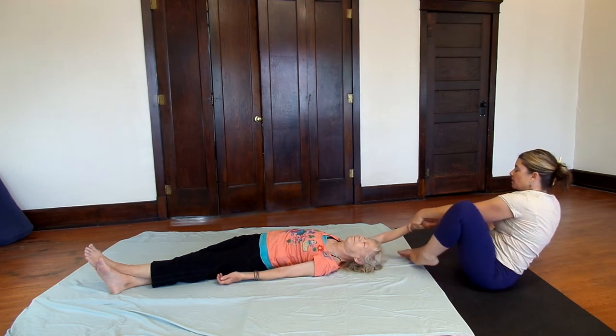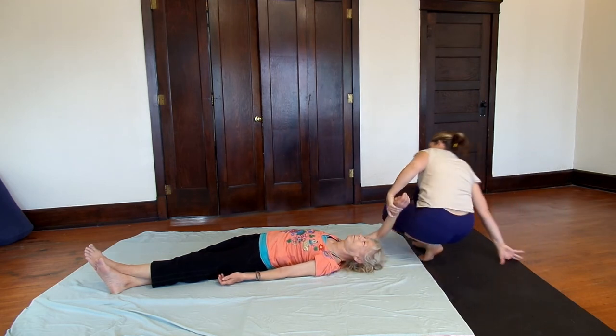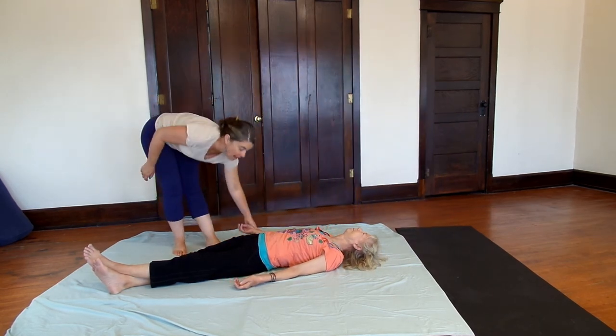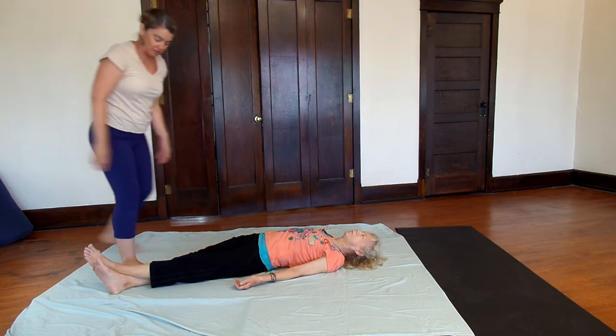Keep hold of that long side arm — as you come down, traction the arm down by the side to bring the shoulders back to center.